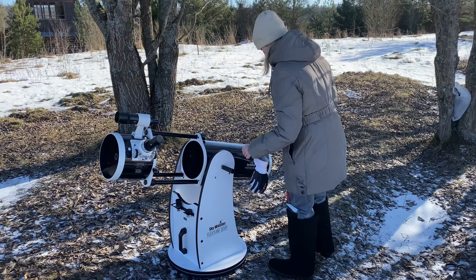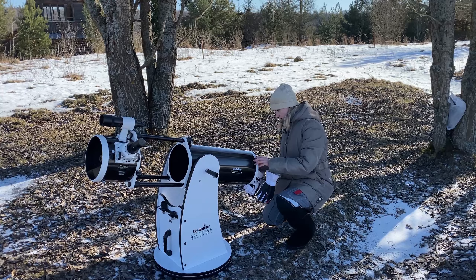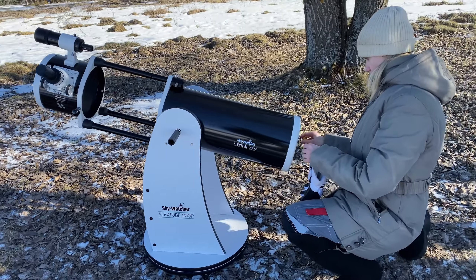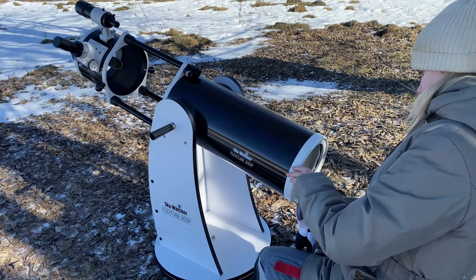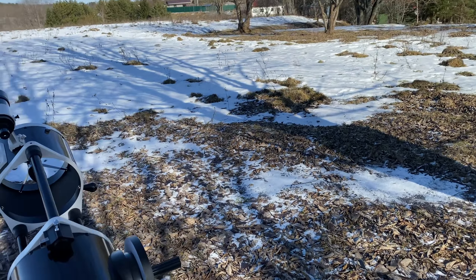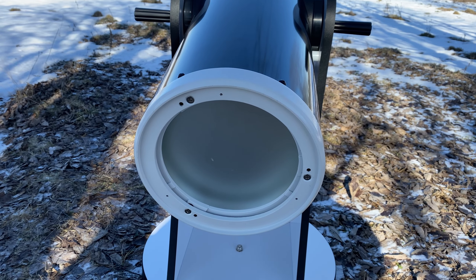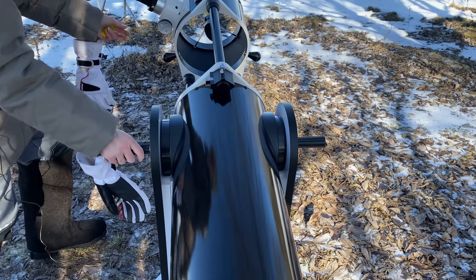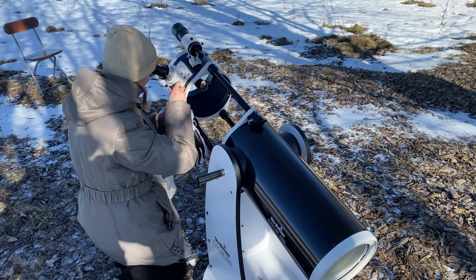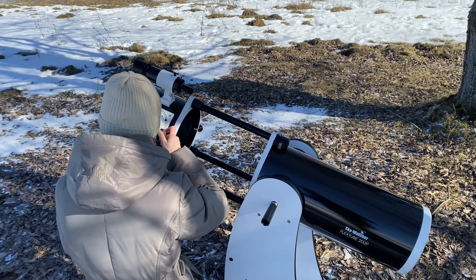The secondary mirror should be regulated and located in the front mirror. The mirror should be adjusted to align on the left and then on the right side.